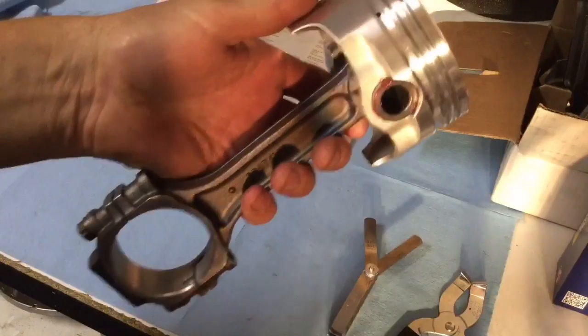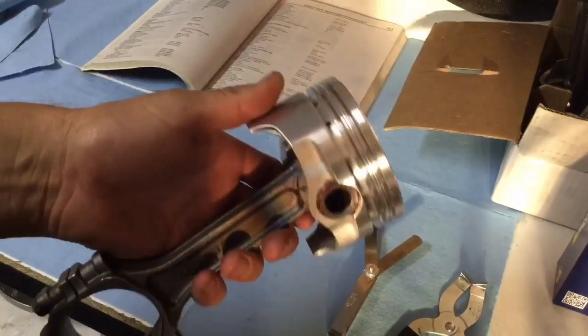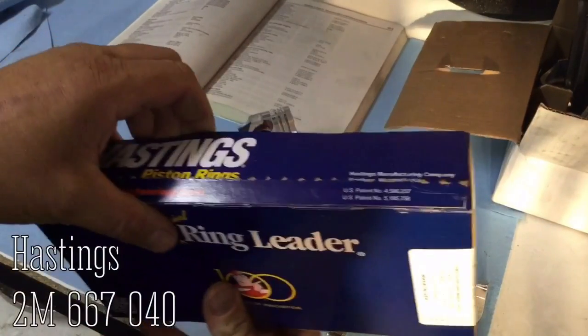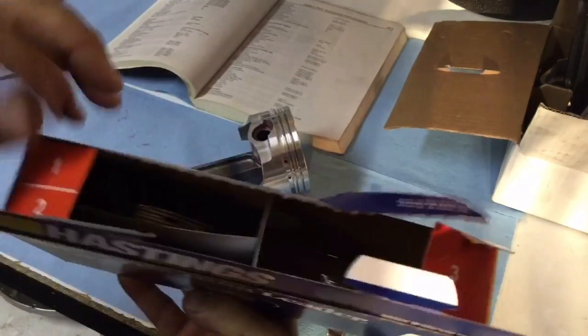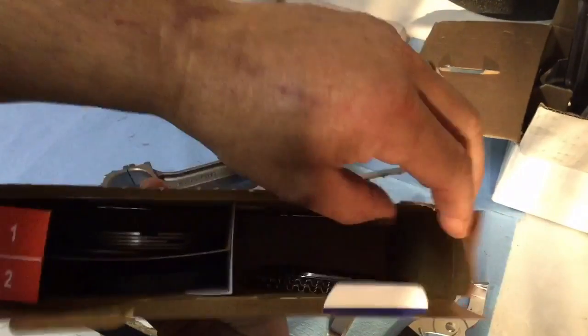What we're going to do is make sure that the rings fit the pistons and that they fit the bore with the right gap. These are Hastings MOLLE rings. You open up the box, you've got the first set of rings — first groove, second groove, and then the oil rings.